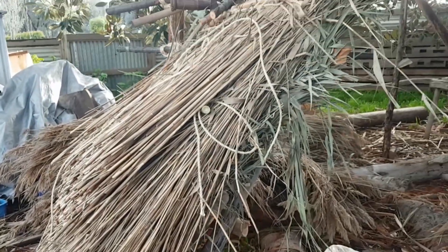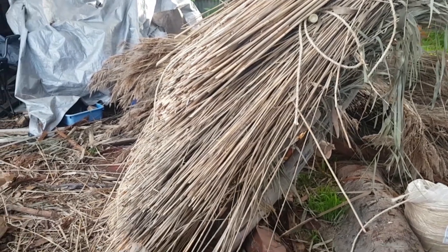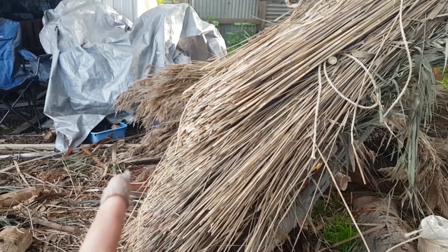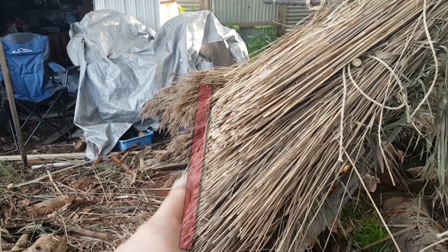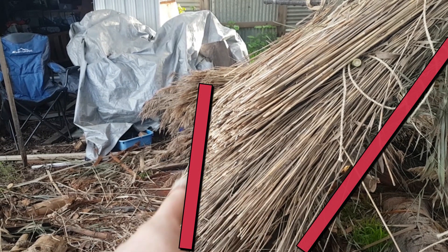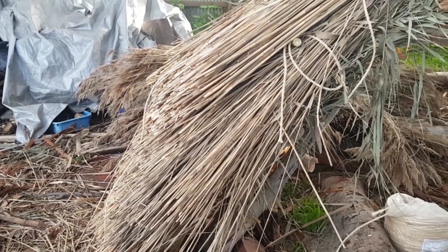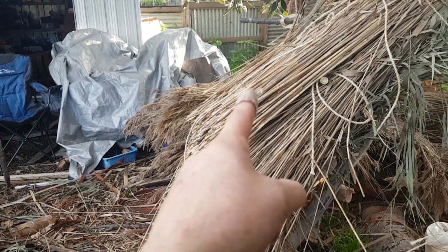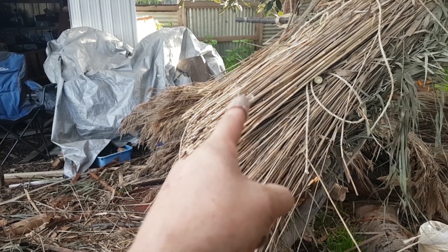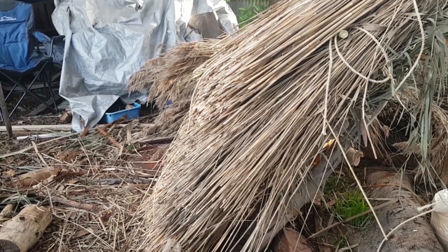Something I didn't mention in any of the videos I did on thatching with the rush: there's a very real tendency to not want to push the thatch back enough. You can see this angle here is very different to that angle there, and they should be parallel. So before I add any more, all of this needs to go all the way back — I'm really going to have to do a lot of work moving that back.